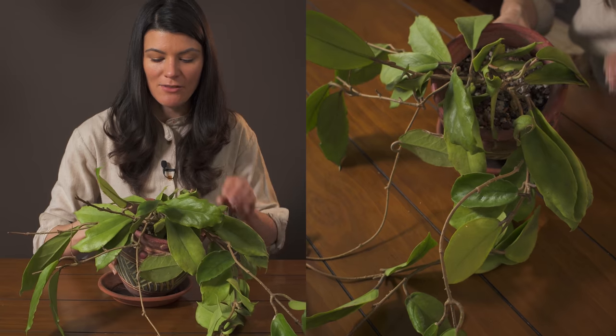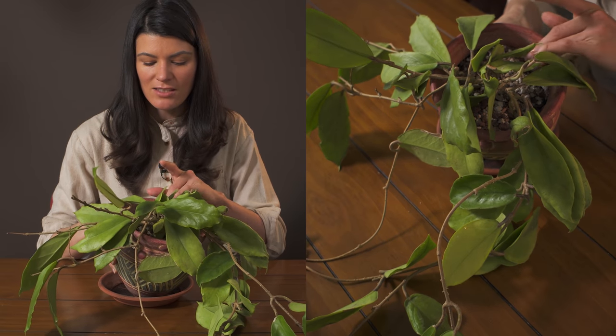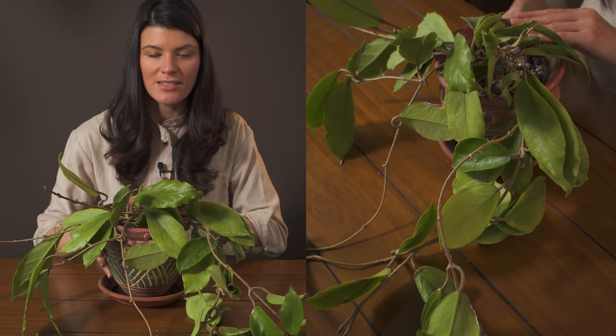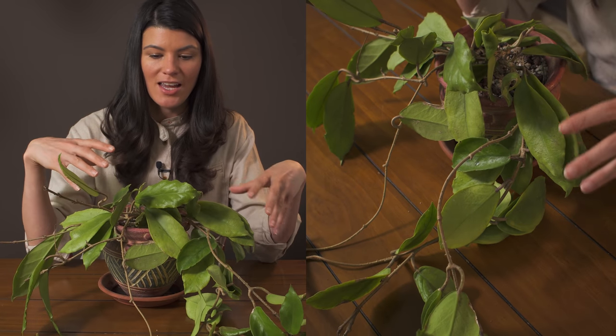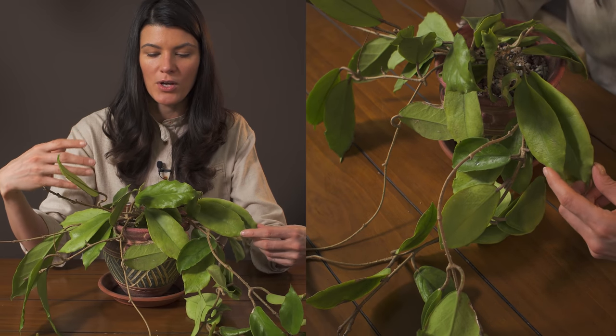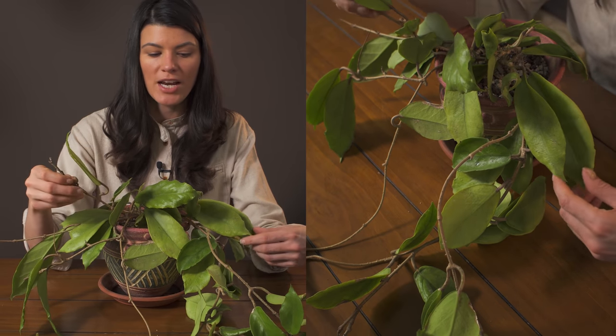You could see here that I have this kind of almost like stony, barky lava stone mix, and it's just because I never really like to keep my Hoyas in wetness — in a wet soil — so I always want to make sure that it's well draining.